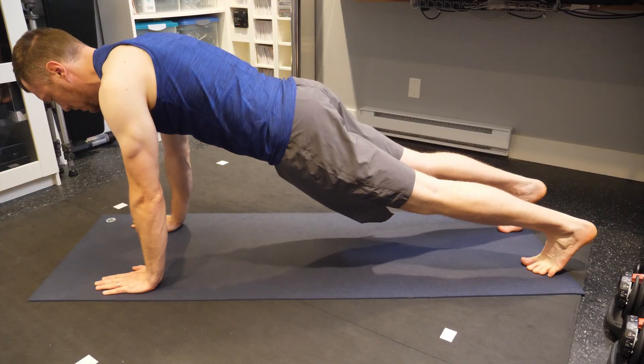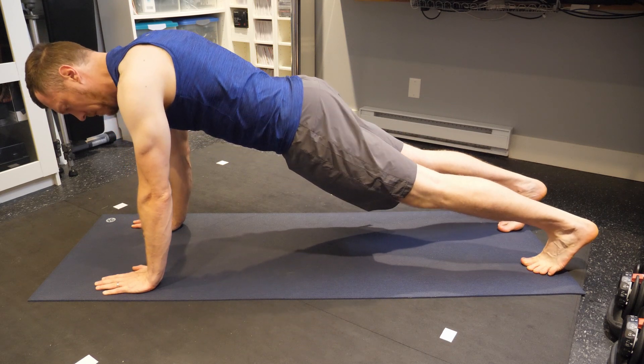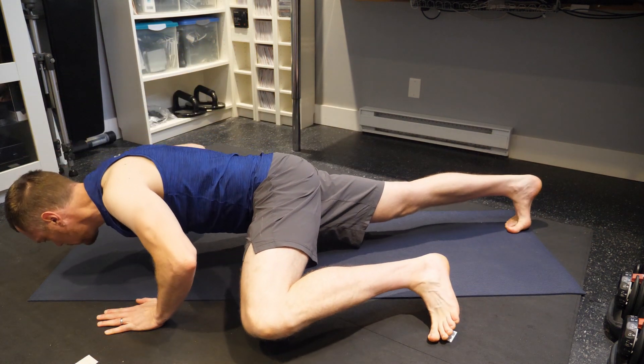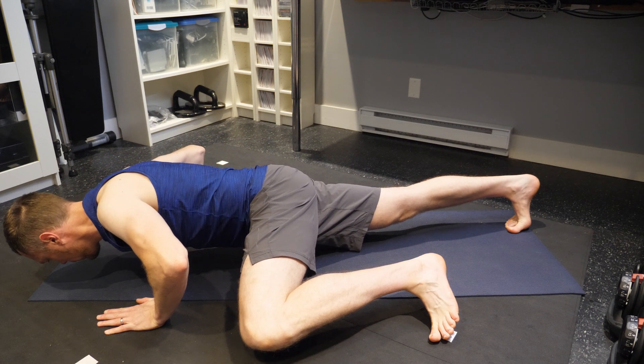It is a low held plank, which means you're basically holding the bottom of a push-up, but in a crocodile pose — which means your knee and elbow from one side are kind of brought together. You set up for this as if you were in a high plank, then bring your left knee and your left elbow back, so your left hand position can come out to the left and then down. You can see I've brought my hand off the mat and back a little bit towards my knee.